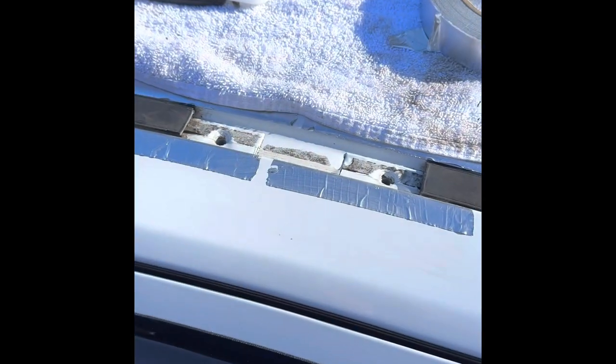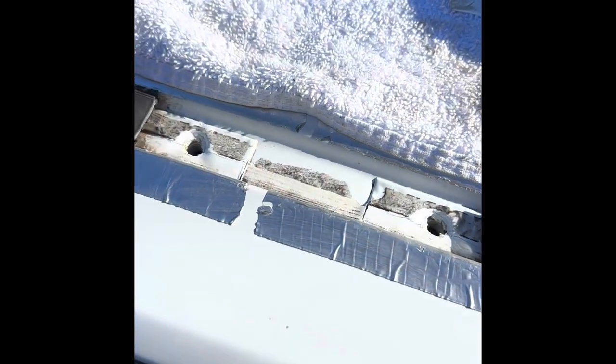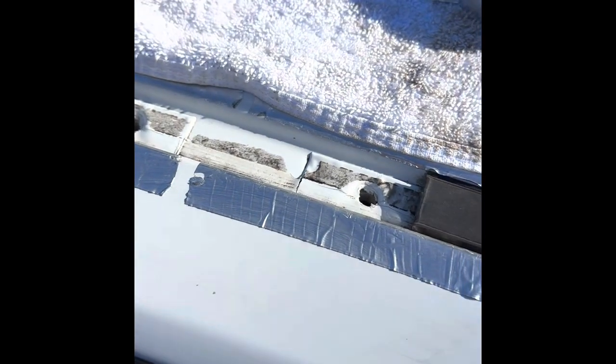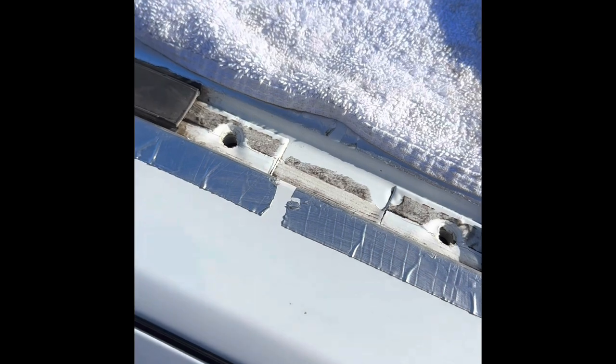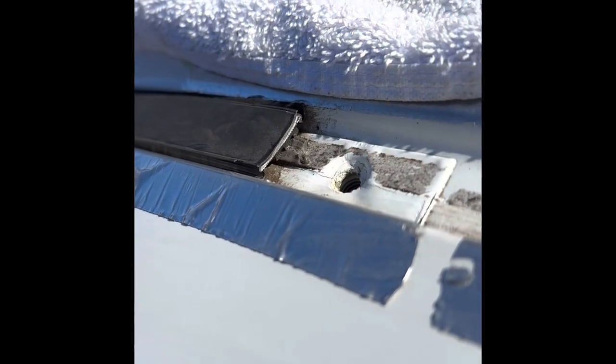I'm going to clear the holes out now. So I made the cut, got the rubber out, cleaned up the holes, just poked it through with a bit of a screwdriver, tried to clean up the threads a bit so it doesn't stop the bolt going through. A pair of aviation snips works really well to cut that rubber gutter mould, because there is a bit of steel in there.